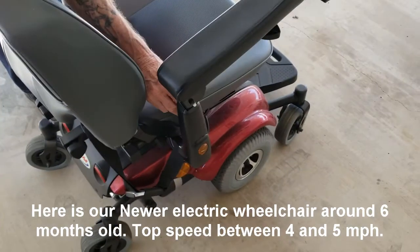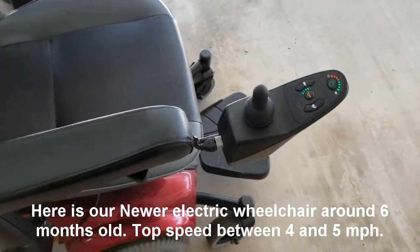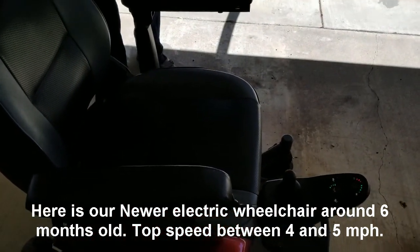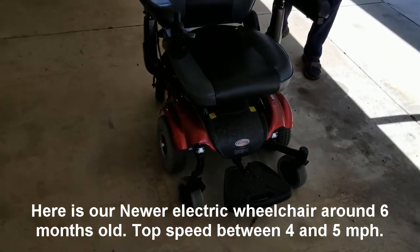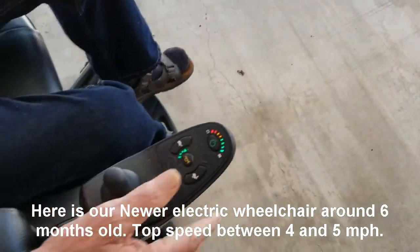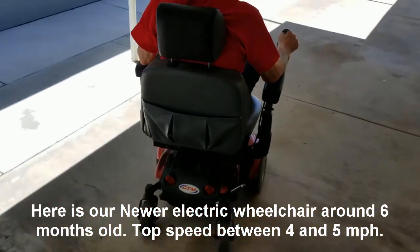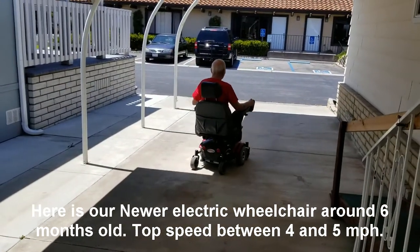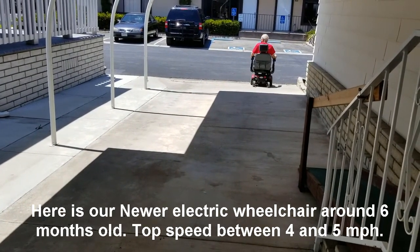This has been used primarily for the outdoors, although it could be used indoors as well. But this one has a top speed of around 4.5 to 5 miles an hour. So we're going to demonstrate that now — I'm going to have somebody sit in the electric chair and show its top speed. He just went 30 feet in a few seconds.